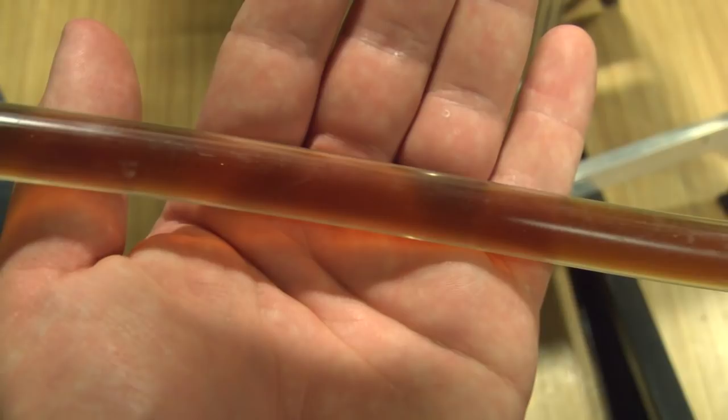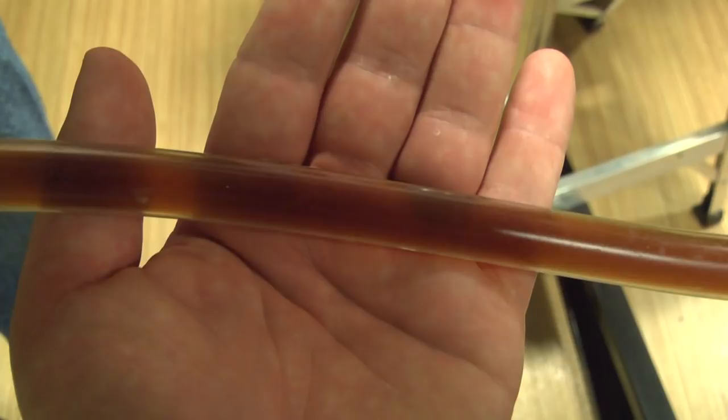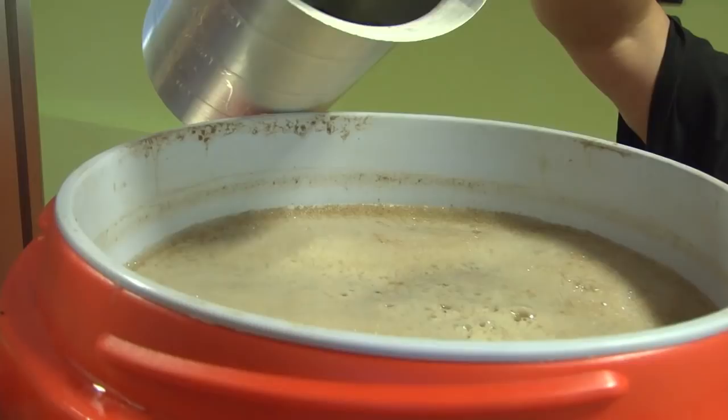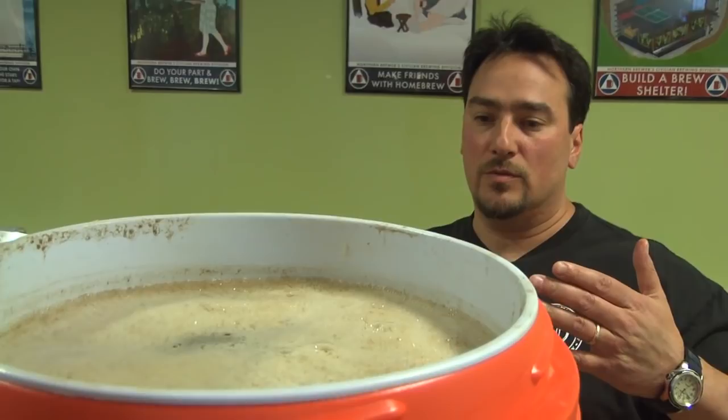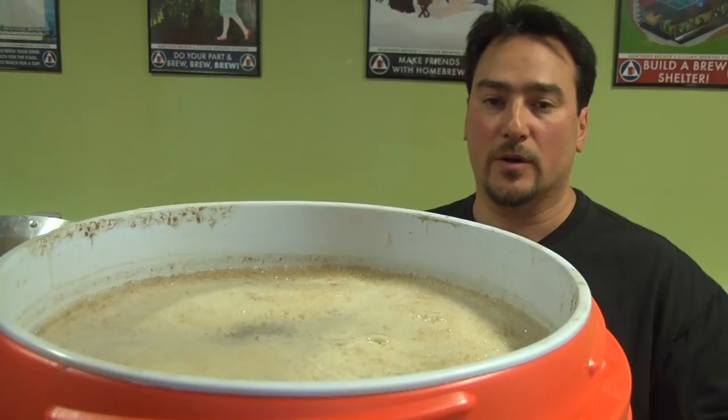We've set the grain bed. I'm going to pour the recirculation wort back in the tun and now we will drain to the boil kettle. The nice thing about batch sparging is you simply drain the wort that's there to the boil kettle, then add more water, stir it up, recirculate again, and drain again. A lot of the thought is taken out of the process.